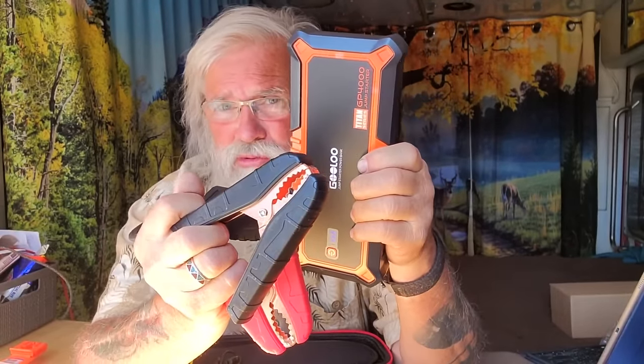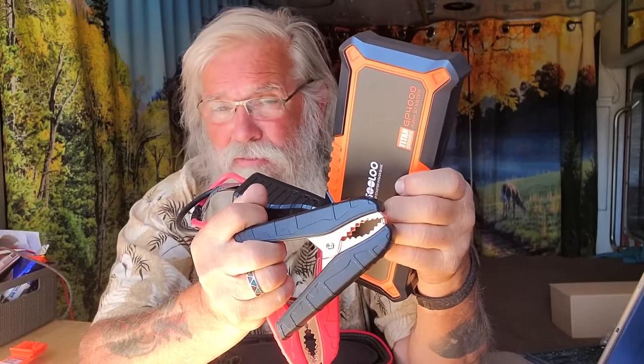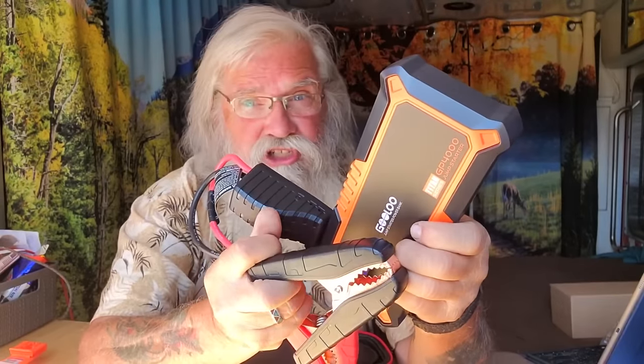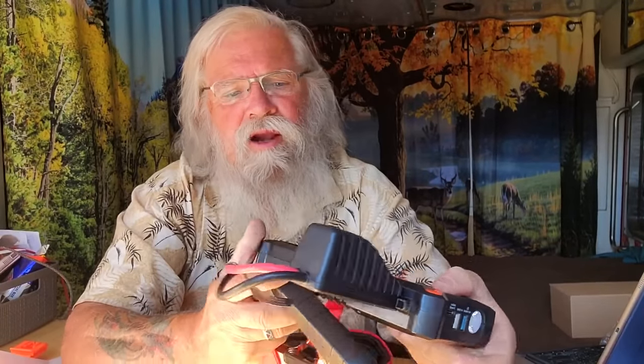I have 20-foot jumper cables that I also use, but I don't always have friends around. If I had a house battery set up, I could jump off my house batteries — but that's a huge diesel, and with the batteries as shot as they are, I've had cars I could not jump it off of. But it always starts off this. Now, it has an interesting feature: there's a button called Boost. It will not start my 6.6 Duramax unless I hit Boost first. Without it, it'll barely turn it over. But once I push the Boost button — it reserves some part of the battery capacity until you really need it — and my goodness, it just fires my diesel up like it was nothing.